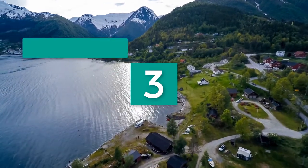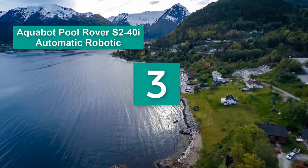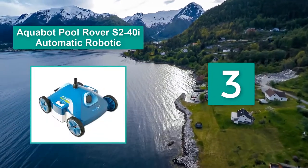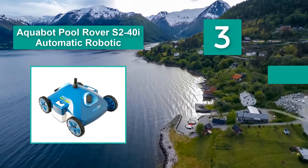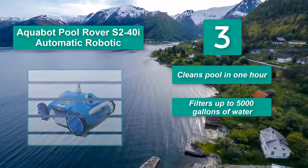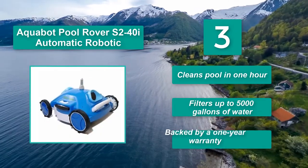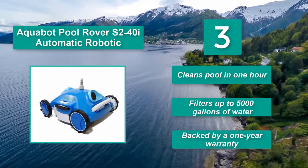Number 3: Aquabot Pool Rover S240i Automatic Robotic. You might want to consider the Aquabot S240i Pool Rover. The model is not without its faults and it's not the right fit for everyone, but in my opinion the good outweighs the bad. It cleans a pool in 1 hour, filters up to 5,000 gallons of water, and is backed by a 1-year warranty.